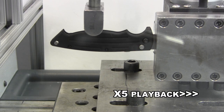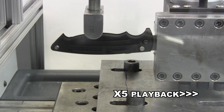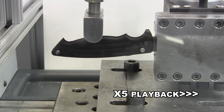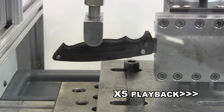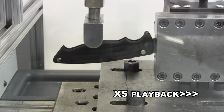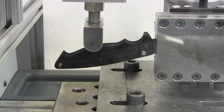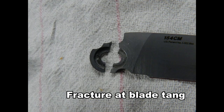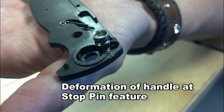Now we'll go ahead and do the open stop strength test. As you can see, there's quite a bit of bending and flexing going on here. The blade fractured and there was some deformation of the aluminum handle.